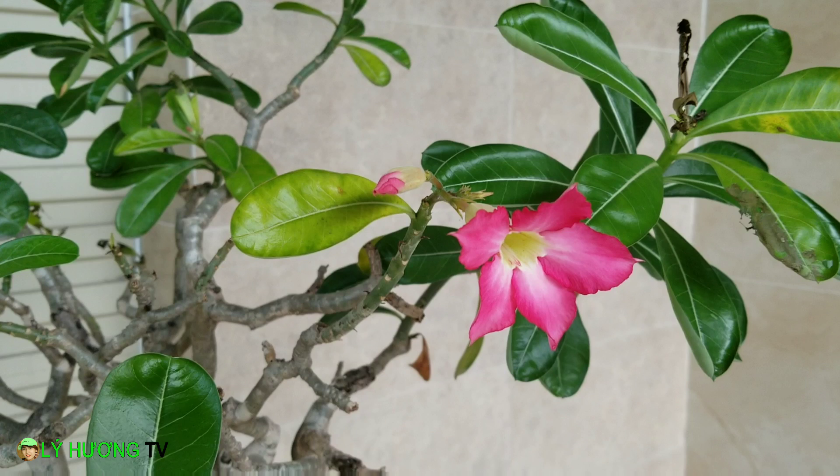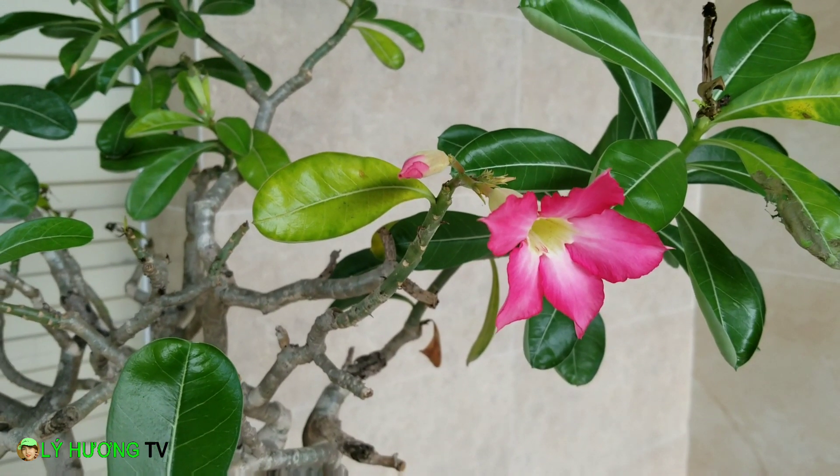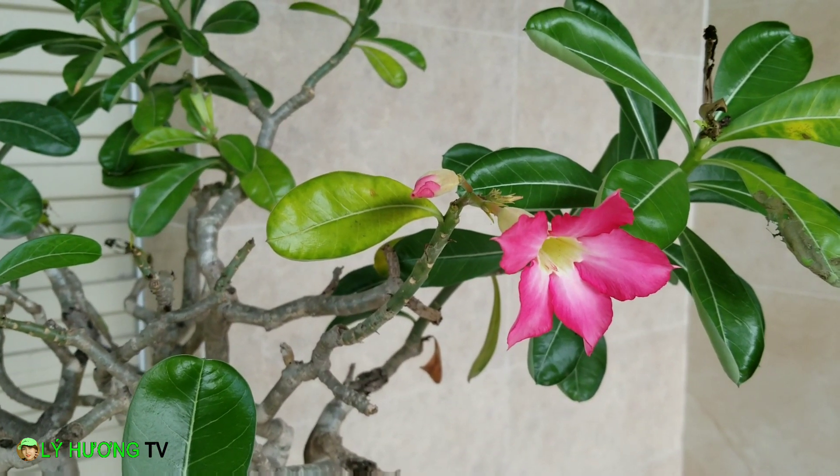Xin chào quý vị. Chào mừng quý vị quay trở lại với channel của Lý Hương TV. Lý Hương đang có mặt tại nhà của mình ở Bình Dương.